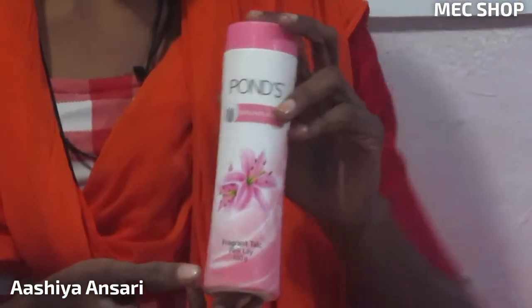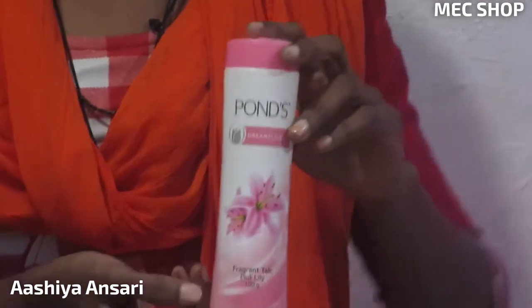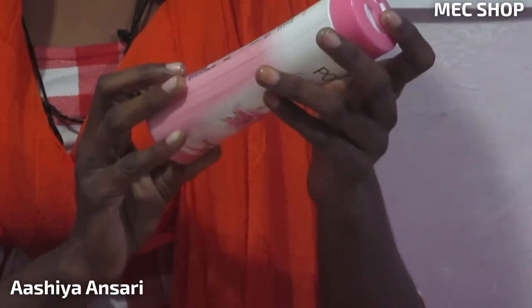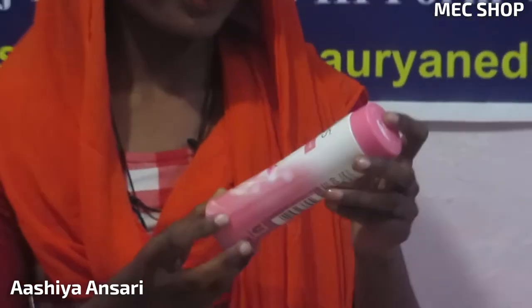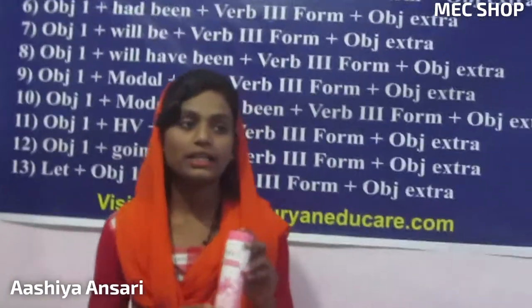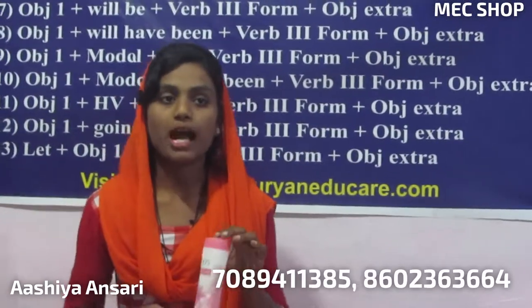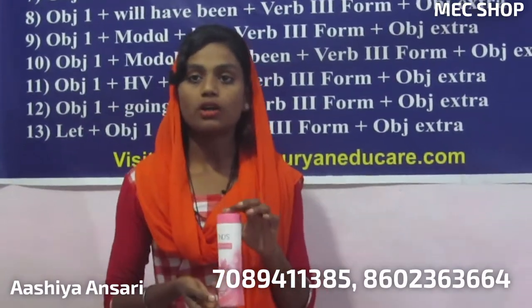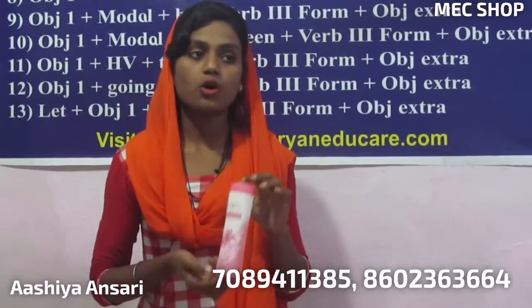It is available in many shops like general stores, beauty parlors, and other shops. Its price is only 80 rupees and you can buy it easily. Our contact number is being displayed on your screen — you can call and place your order.